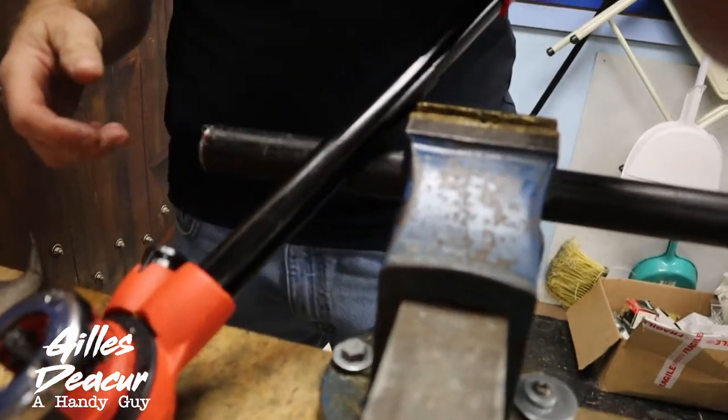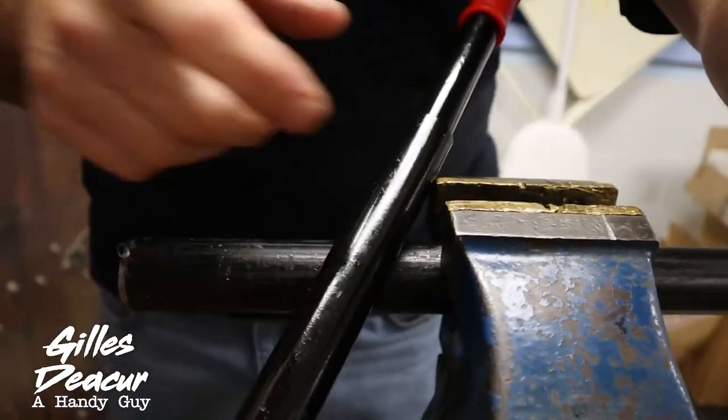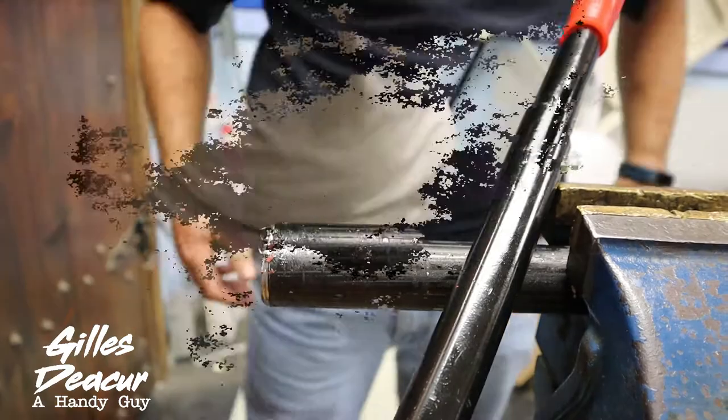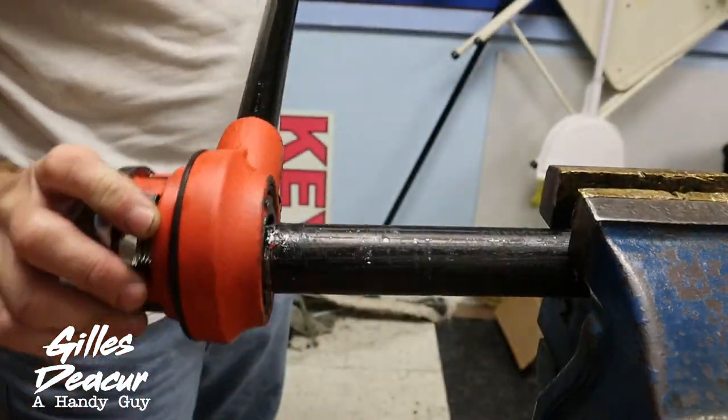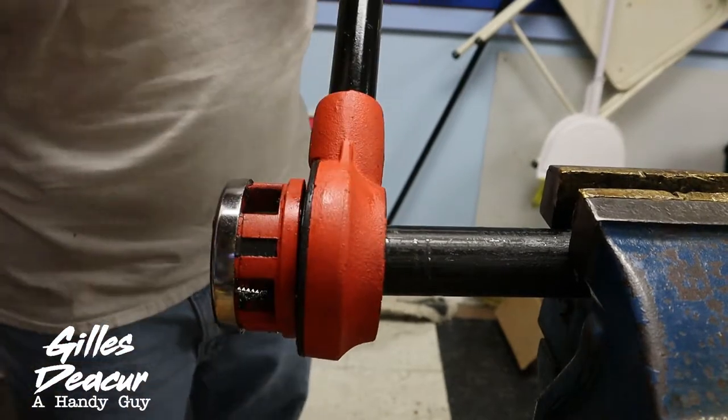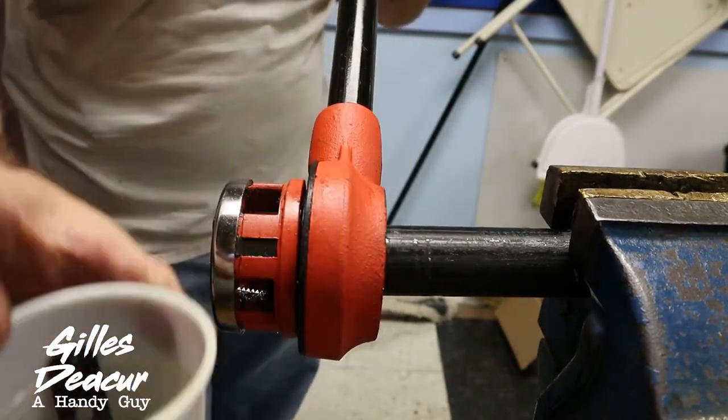Alright, I'm going to show you how this works — easy, difficult, whatever you want to call it. I've got my threading oil ready to go.